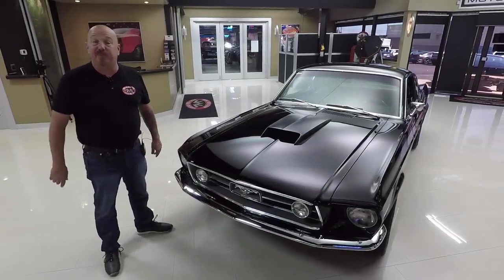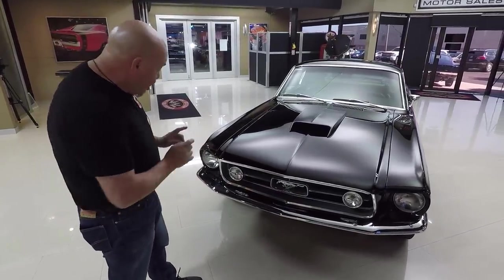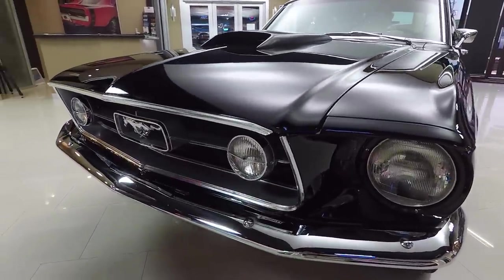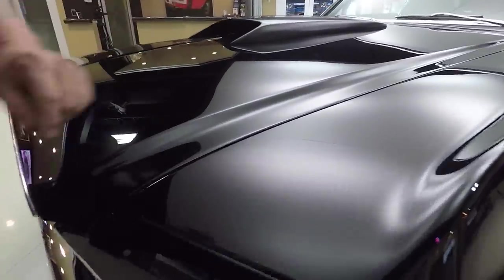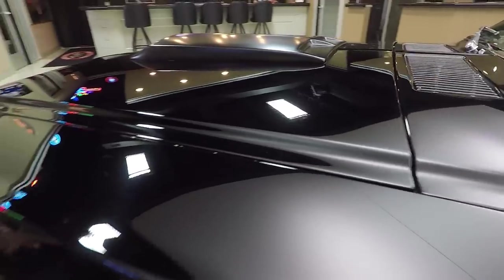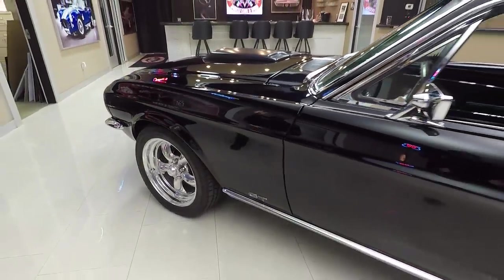Check this black beauty out. S-Code power under the hood, 390. Chrome looks great, grill bar looks great, that Mustang in there looks so hot. The grill itself is in beautiful shape. All the moldings look good. The hood's fitting nice and the black paint is looking sweet. Black paint is one of the hardest paints to do because you've got to have everything perfectly straight to make it look good. The reflections look great.